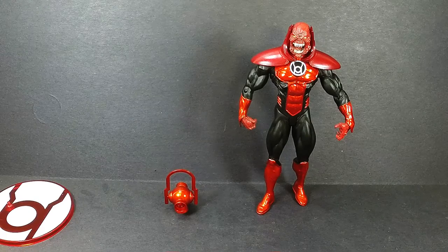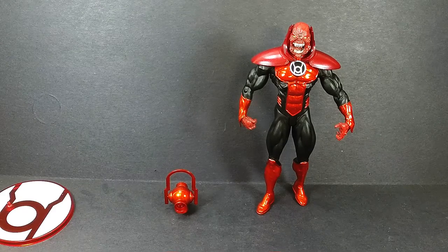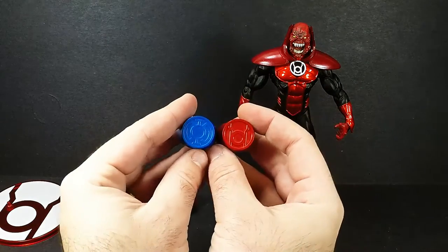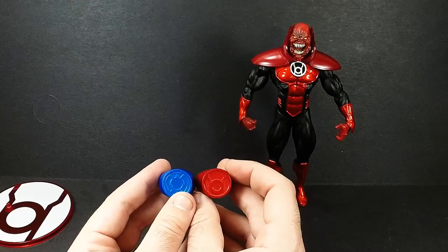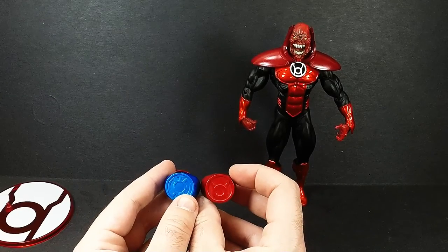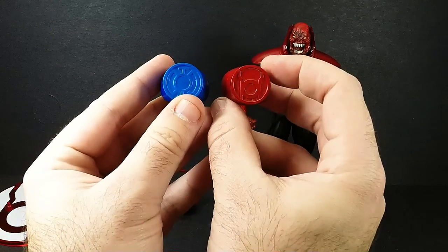Something I forgot to mention — when the Blackest Night comic series was first coming out, the comic book store I went to was giving out free promotional rings. They do nothing, but here's Blue Lantern St. Walker's ring, and here's the Red Lantern's individual ring. When I went and saw the Green Lantern movie, I was wearing these — my friend John Robinson was wearing the Red Lantern, I was wearing a Blue Lantern. And that's why I don't wear comic book memorabilia to movies anymore, because of what happened with Green Lantern.